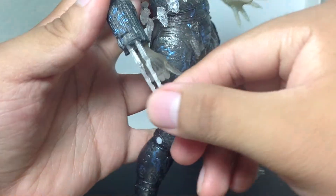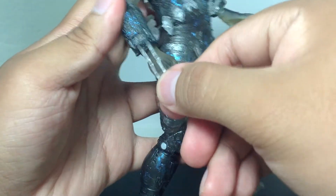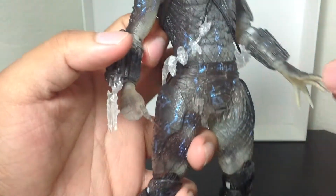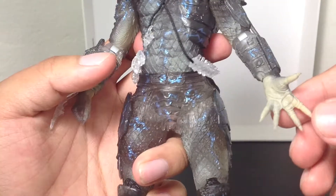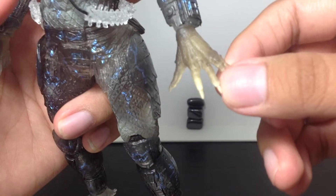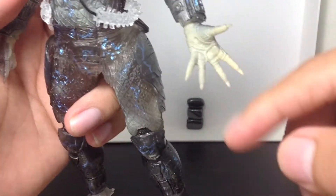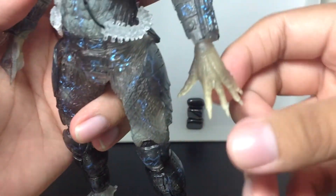So you can tell here the knives — the little wrist plates go in and out. But of course, be careful. I've broken the one on my big red Predator already. The hands are semi-translucent, semi-colored. You can't see it that much here, but over here you can.